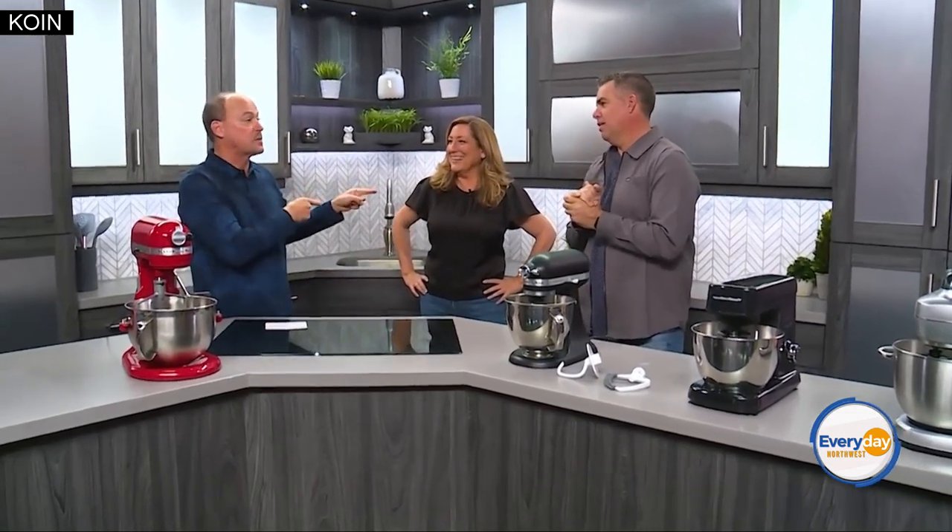Time for some Best Reviews — we're talking about stand mixers. Now, I don't know much about these. She's the expert, she knows more. You actually had one of these, so you kind of have an idea. We're going to break down a Christmas gift here in a second. Andrea, thanks for coming back. Best Reviews — we know the review.